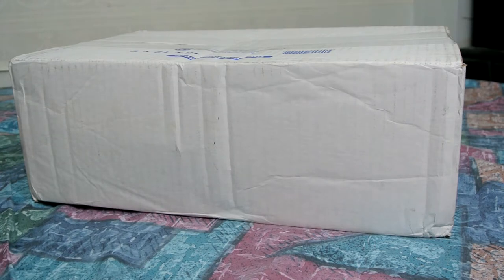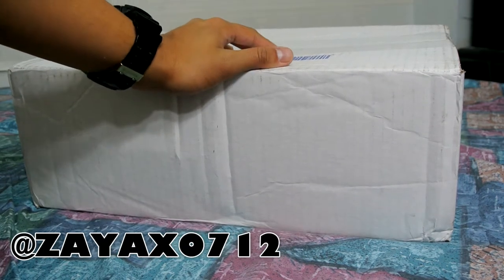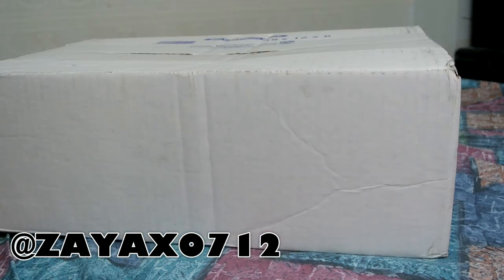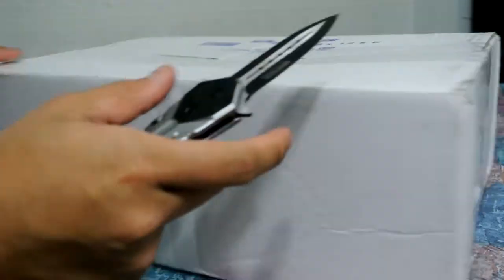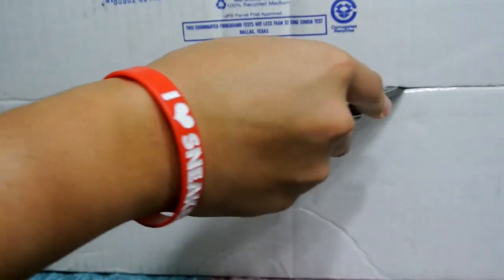Hey, what's up YouTube, Bracky's back again, got another sneaker unboxing for you guys. It's another pickup from ZX0712. I picked this up after I saw Shoe Girl Katie post it — I saw it at work and fortunately he was able to go back to the outlet and pick it up for me.